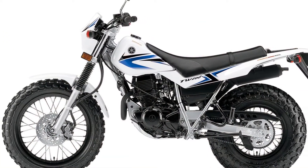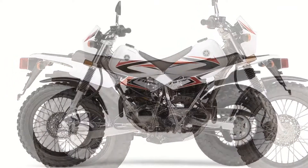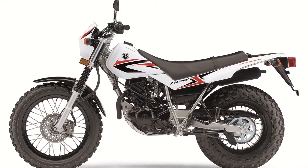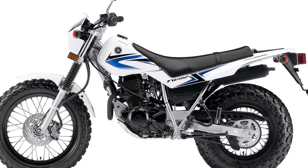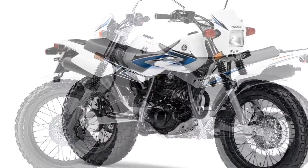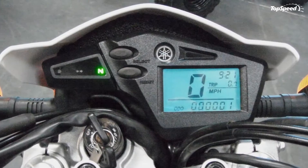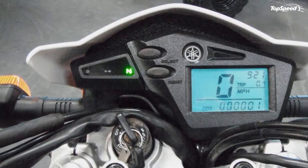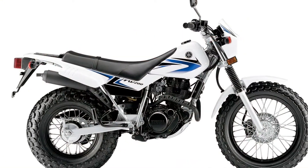Instrumentation is also standard for the TW 200, including a speedometer with odometer and resettable trip meter, and indicator lights for neutral, high beam, and turn signals. The 2011 Yamaha TW 200 is a sand king, a medium trail prince, a smooth trail baron, a rough trail popper, and a street mangy dog — keep all that in mind and you'll have a great time.